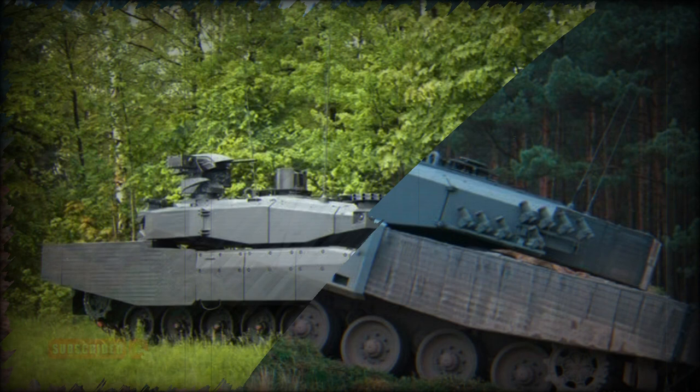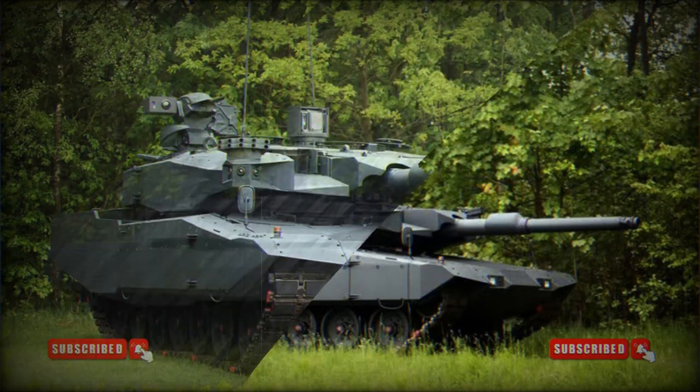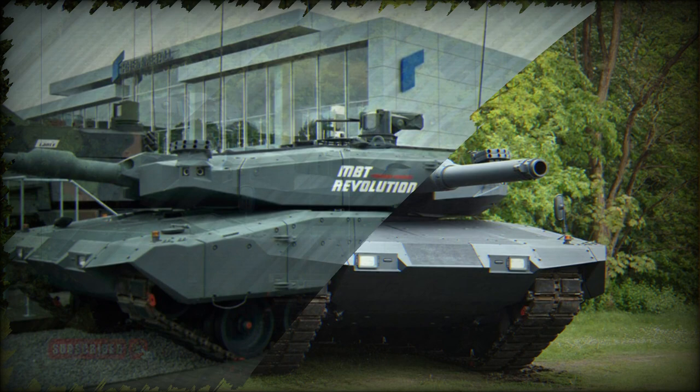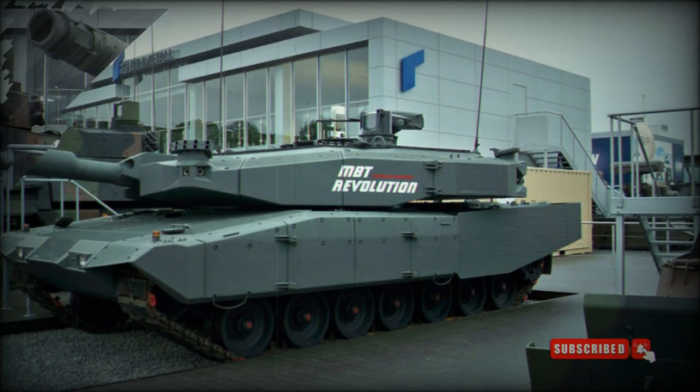The tank has improved overall protection. It is fitted with a new Advanced Modular Armor Protection (AMAP) composite armor package, which uses new nanoceramic materials and modern titanium and steel alloys. This armor provides a higher level of protection against a wide range of threats. The AMAP armor can be produced in different compositions, and the armor configuration depends on customer requirements.